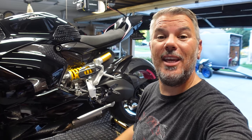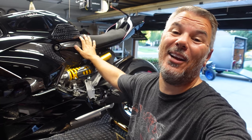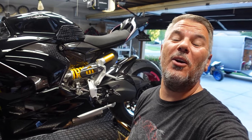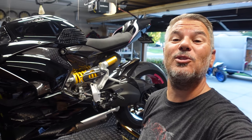Hey everyone, I'm Bill with KalimotoTV. Welcome back to the channel and welcome back to the garage, where today we have the Panigale V2 up on the lift for a modification we've already done on the Street Fighter. We are upgrading the quick shifter to a Cordona quick shifter as well.